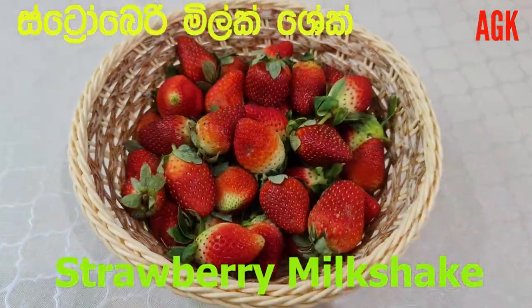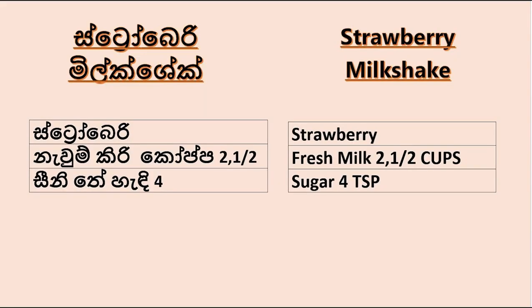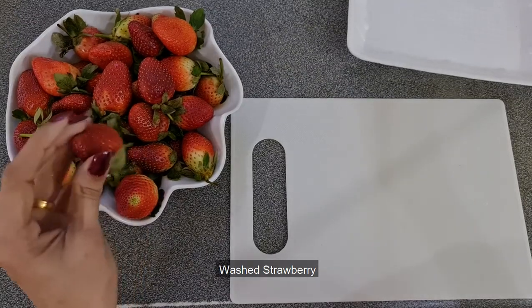I am making a strawberry milkshake. I'll just put the strawberry into the first step.